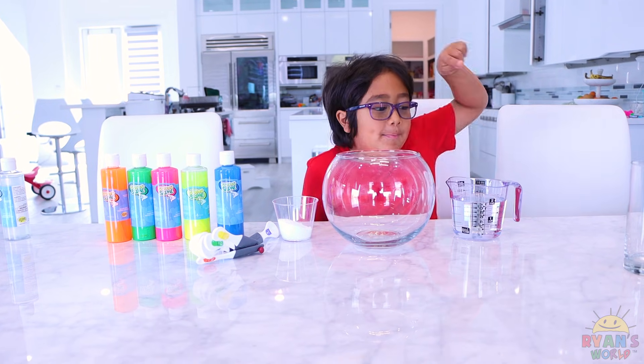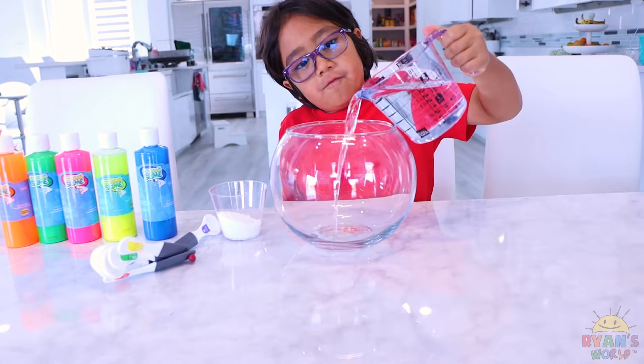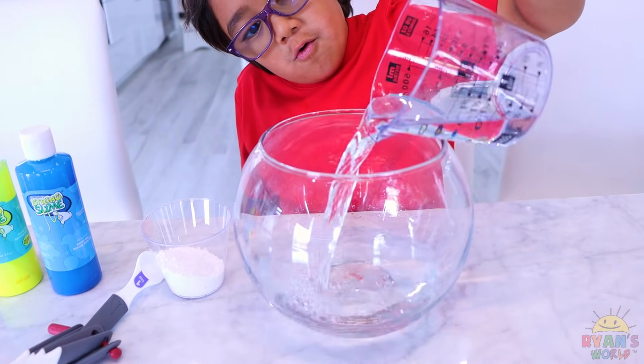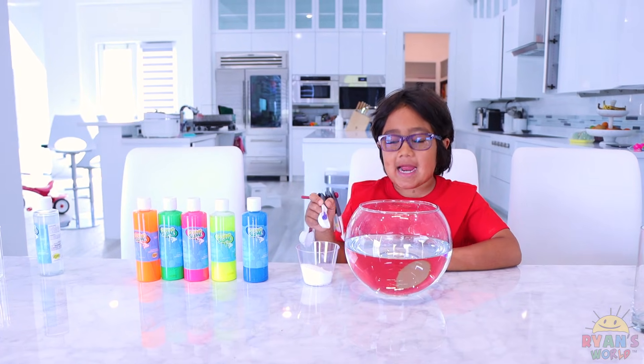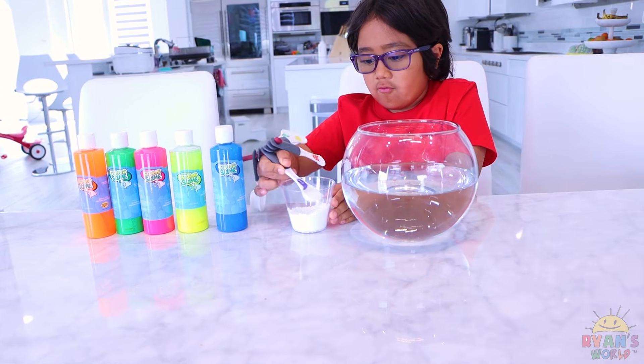First, you're gonna need some water. You can follow the instructions on the kit, but this is what we're doing. We're putting in two cups of water — there could be more. Next, we're gonna add some activators. Again, you can follow the instructions on the packet. We're gonna add about eight.